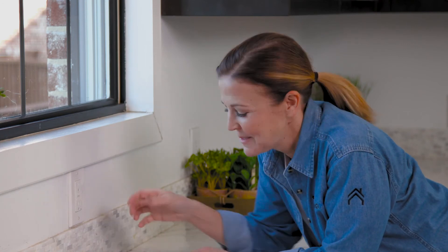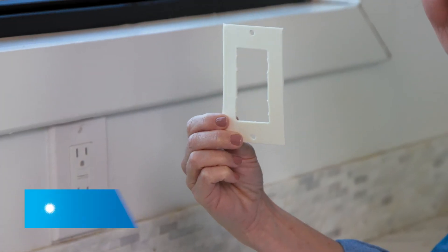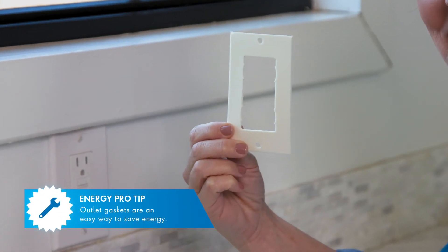Now I'm going to show you one more way that air can get in and out that you might not have thought about — these things right here. That's right — light switches and outlets on exterior walls in your home can sometimes let air in and out. Luckily there's an easy fix.